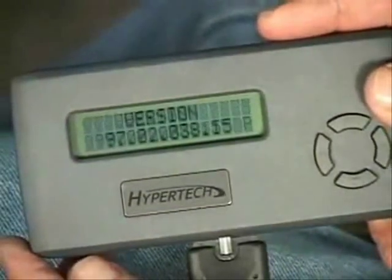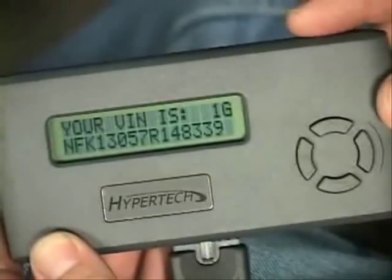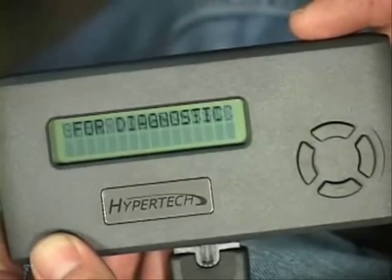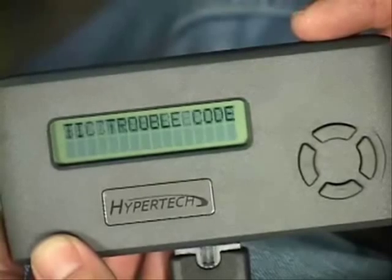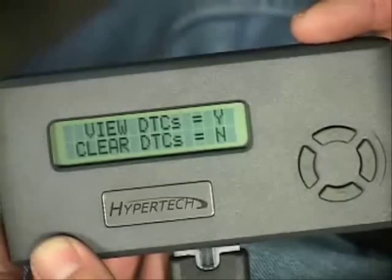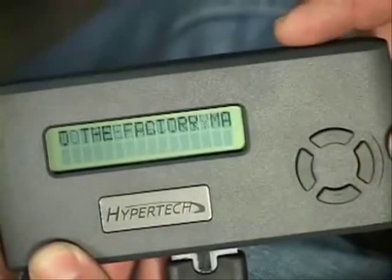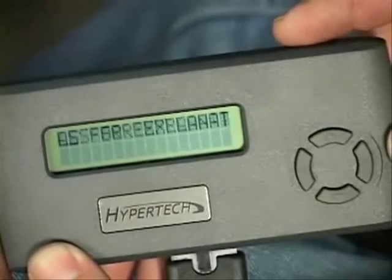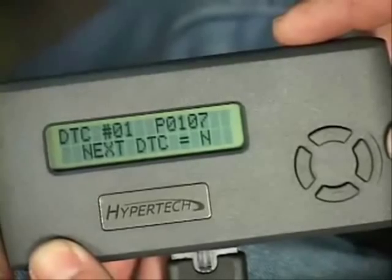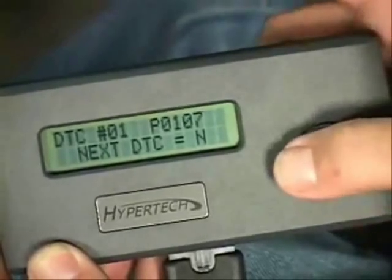After displaying application and copyright information, the unit will perform a self-test to find your vehicle's identification number. Max Energy will check your vehicle's computer for any diagnostic trouble codes. If you have any, Max Energy will display the codes, giving you the option to clear them. Hypertech recommends proper diagnosis and repair of any DTCs before proceeding, as simply clearing the codes does not resolve the problem.